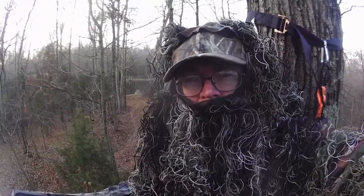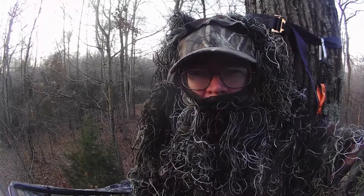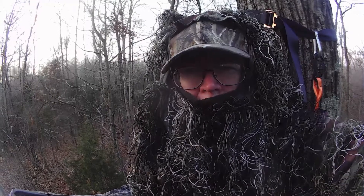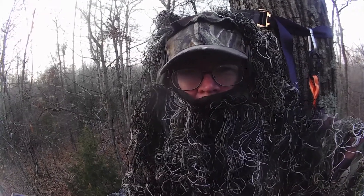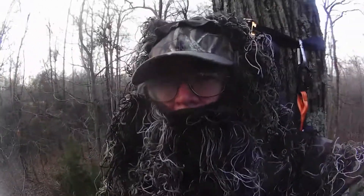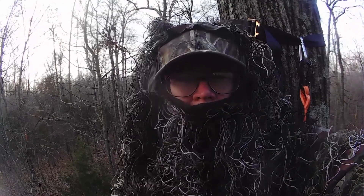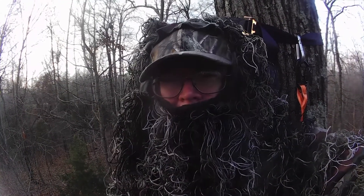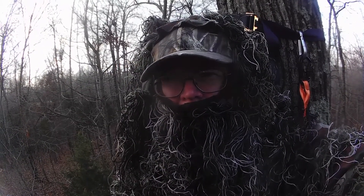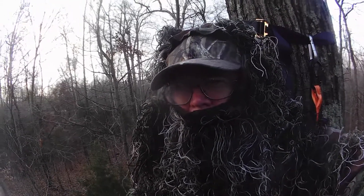Good morning guys from the tree stand in the deer woods. This morning I thought I'd make a video on how I add an external battery to my trail cameras, which prolongs being in video mode. This has been a very quiet, boring morning in the woods — December 8th, 30 degrees, clear skies. It's supposed to be the secondary rut right now but I have yet to see a deer all morning; about five squirrels is all I've seen.